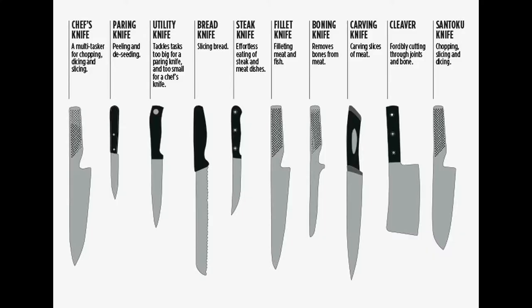Always use the correct knife for the task at hand. Some knives are only good for a certain job and can be dangerous when used the wrong way. For example, a filleting knife is very specific and its long sharp blade can cause serious injury if it slips because it is being used for everyday cutting.